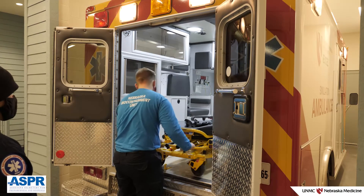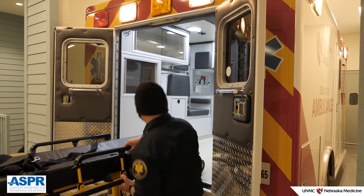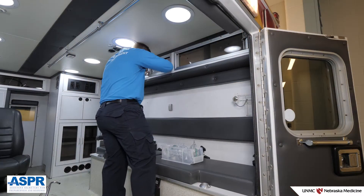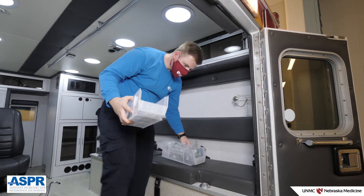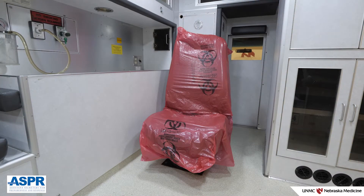This process is designed for a team of between 2 to 4 people. Prepare the ambulance patient care space by removing any supplies or equipment that will not be critical to the transport. Before draping with plastic, cover the care space chair with two biohazard bags — one for the seat and one for the seat back. This will create an additional layer of protection.